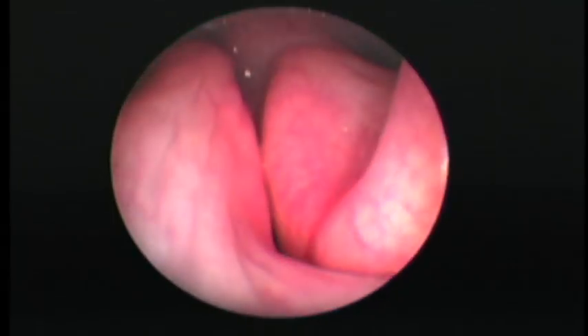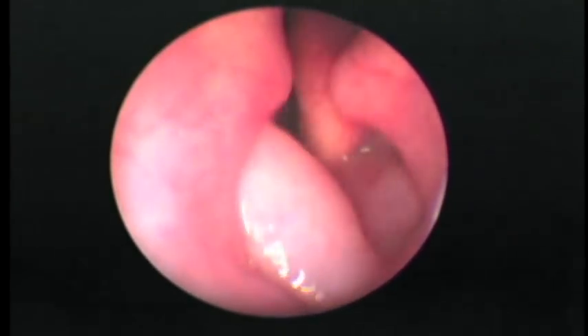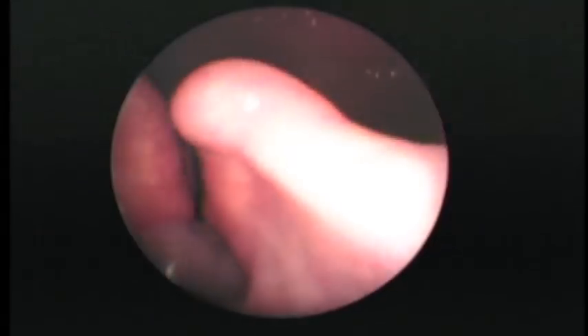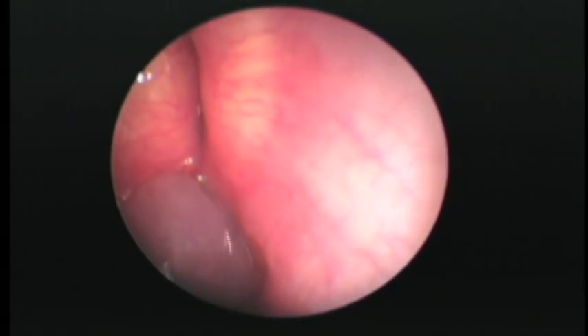But when you get down to the cartilage, now we're at the thyroid cartilage and the cricoid cartilage area. And you open it, and there is one of the very large saccules on the dog's right-hand side. The left-hand side saccule is there also, and you can see that they occlude the vocal folds.